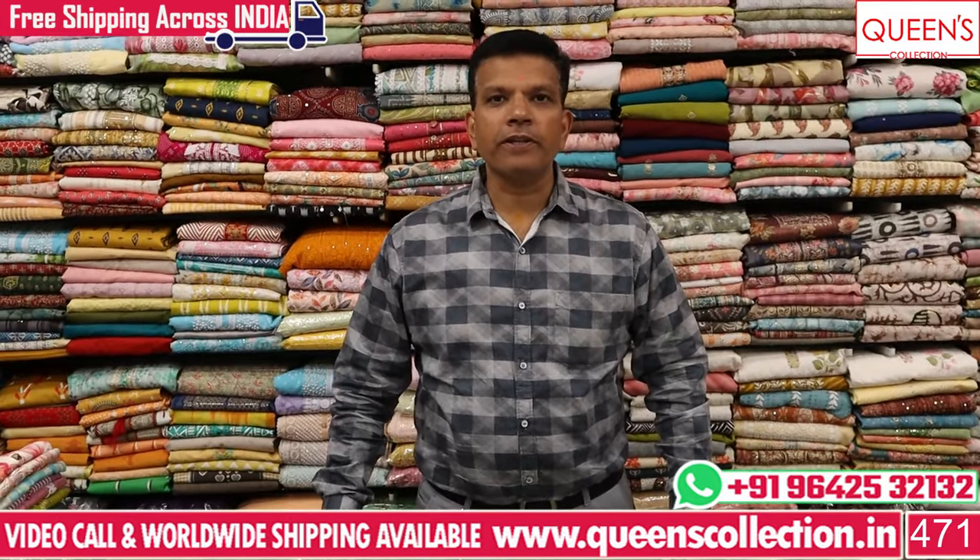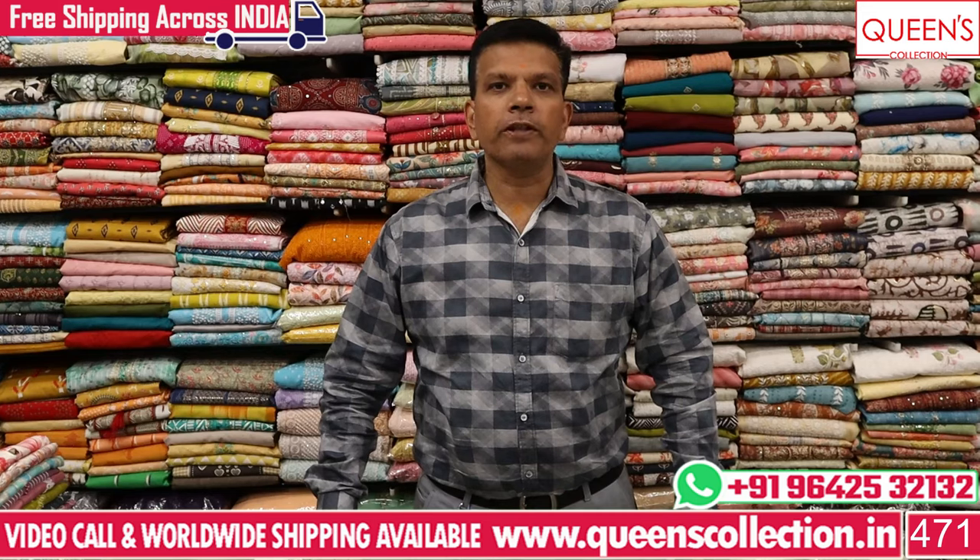Hi friends, welcome to Queen's Collection, my fascinating destination. Team Queen's Collection, I thank you for your continuing support.